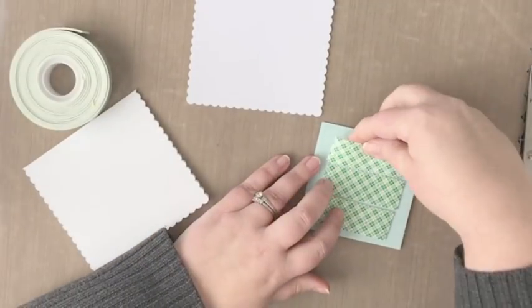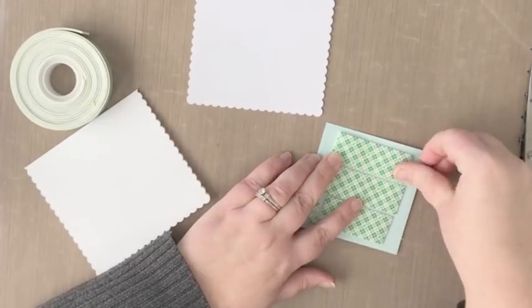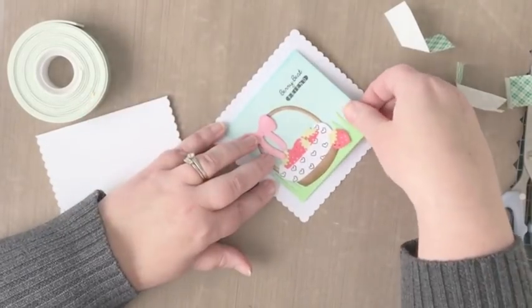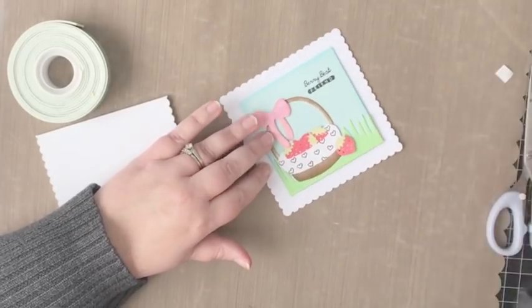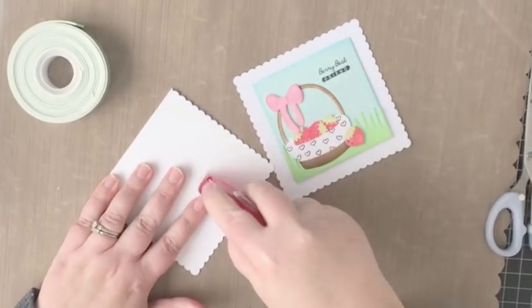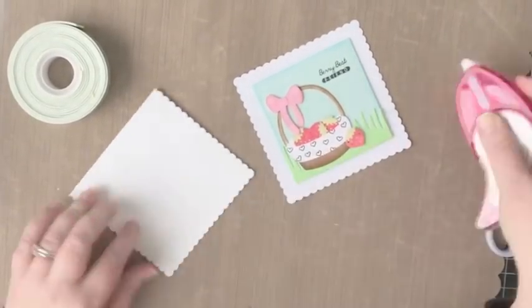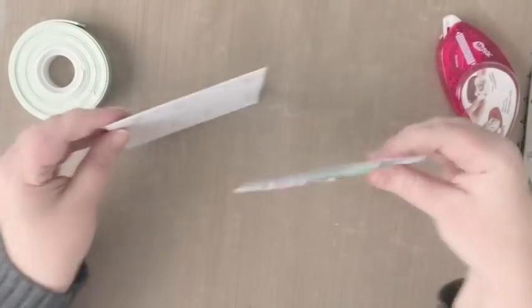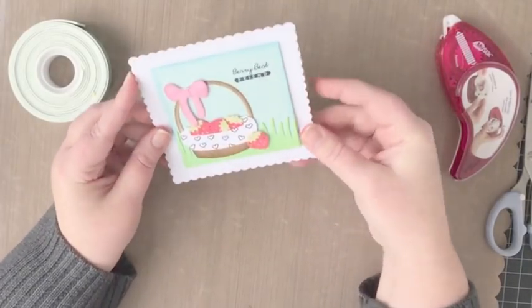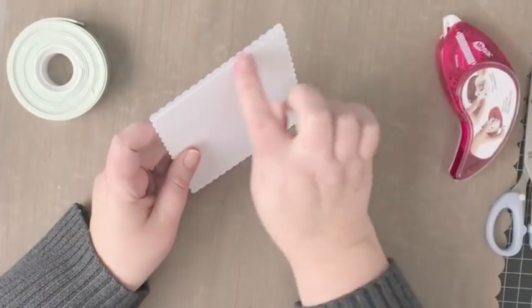I'm going to adhere the stamped and die cut panel to the scallop square using a little bit of foam tape, making sure it's centered as best I can. Then I'll add adhesive to the note card and adhere the scallop square to it — it's going to look like a scallop square note card, and if you flip it over you can see how the square extends just a tiny bit above.